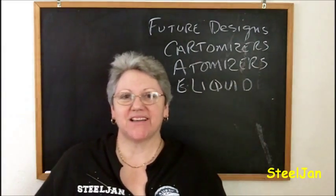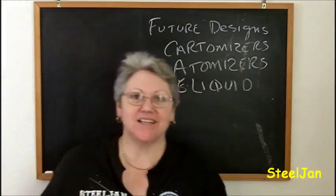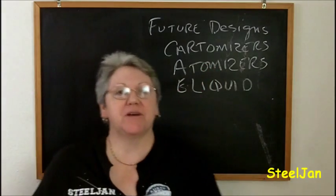Hi guys, it's Steel Jen here. Welcome back and today we're going to talk a little bit about some of my future design ideas for cartomizers, atomizers, and e-liquid.